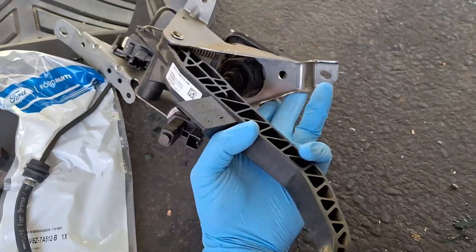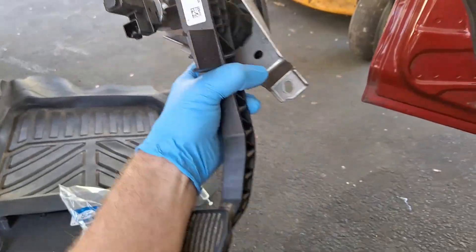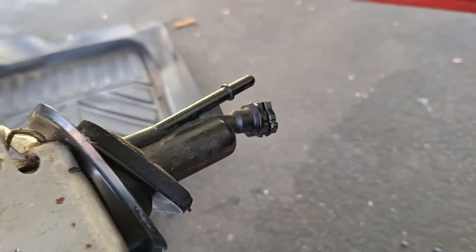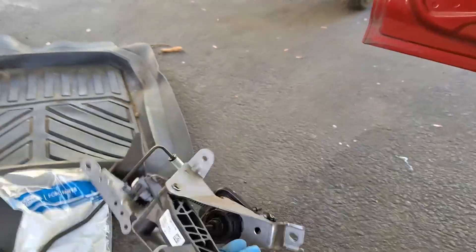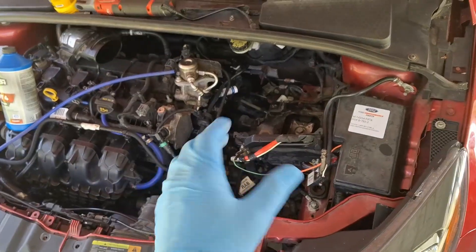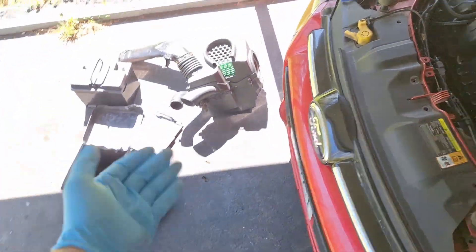Another tip for pulling this assembly out from under the dash: compress it with your hand and kind of jiggle it around, because these nipples on the master cylinder are going to get caught on the carpet and the firewall in there and it's going to be frustrating. Before you pull it out, you need to come under the hood, pull the air box out, and remove the battery and battery tray.